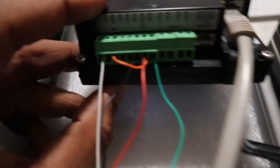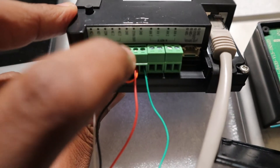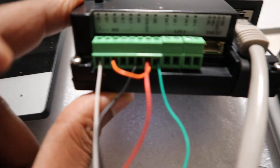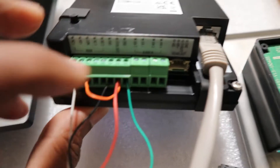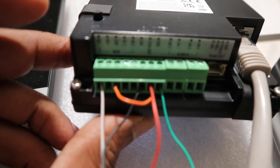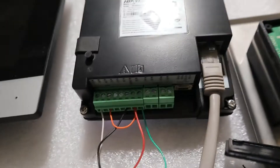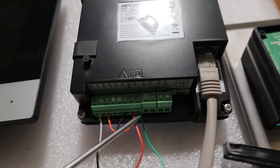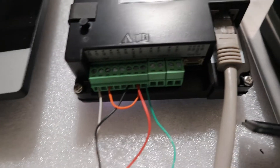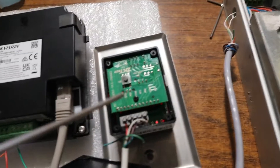I also bridged the 12-volt output from the door station with the COM of the door station. This red cable is coming from the COM of the Hikvision intercom door station and is connected to the 12-volt output of the door station.